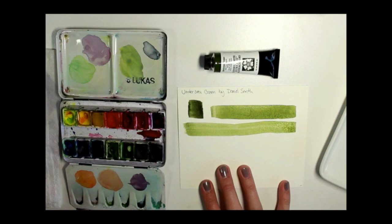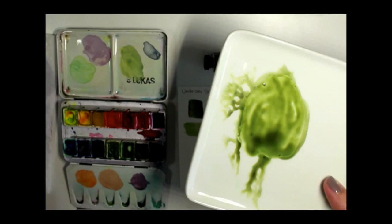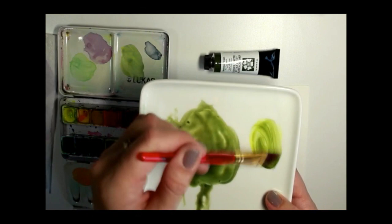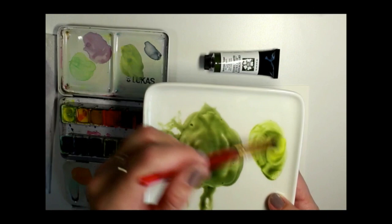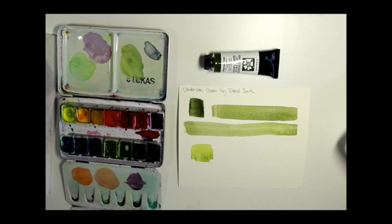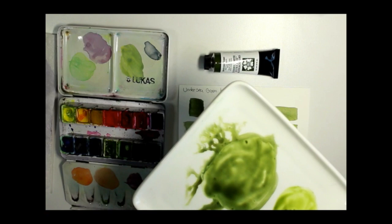I have my plain pure Undersea Green here and I'm going to mix it with some Winsor lemon. It's a beautiful color — nice and citrusy. Another way I really like to use this is mixing it with Payne's gray — you get a beautiful deep color. Just grabbing some Payne's gray from my main palette here. You get this really beautiful deep green color.